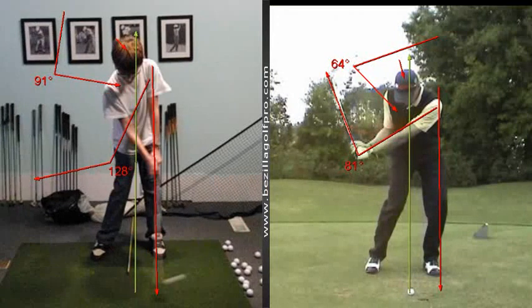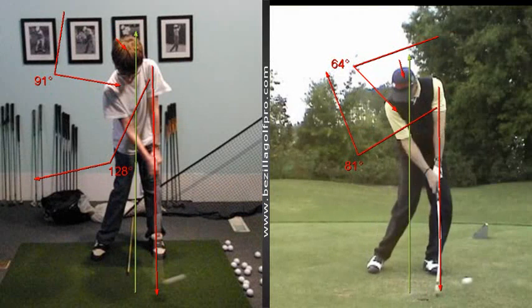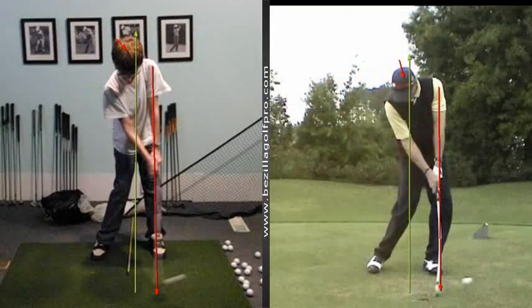But again, wonderful impact position. Doing a great job there. Keep working on it, and we're going to see some great things this spring. Take care and thanks. If you have any questions, don't forget you can email me at SeanBazillasSchoolOfGolf.com, and you can look at more tips and lesson assistance at BazillaGolfPro.com. Thanks.